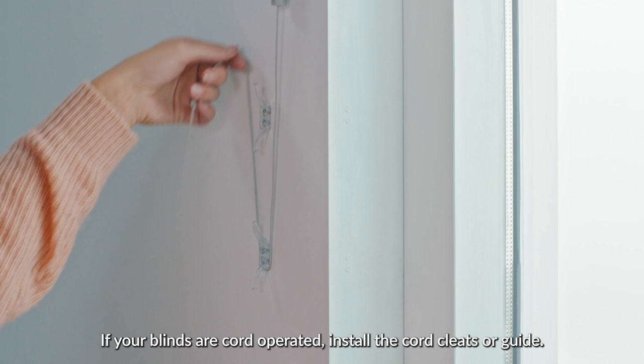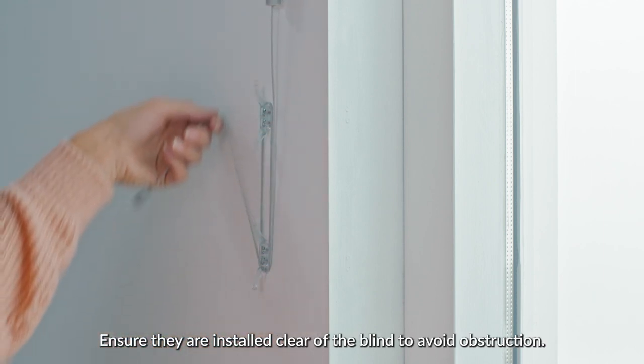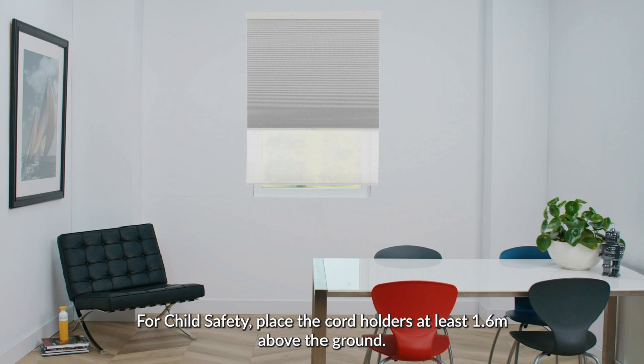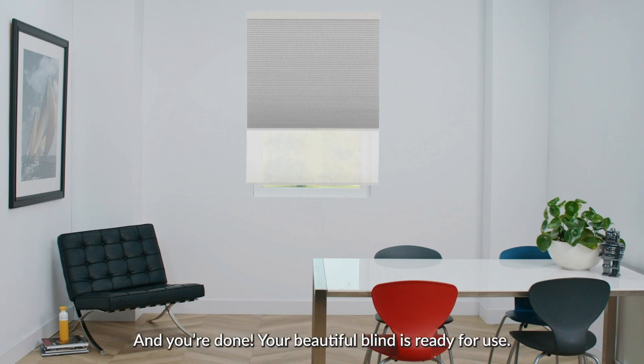If your blinds are cord operated, install the cord cleats or guide. Ensure they are installed clear of the blind to avoid obstruction. For child safety, place the cord holders at least 1.6m above the ground. And you're done! Your beautiful blind is ready for use.